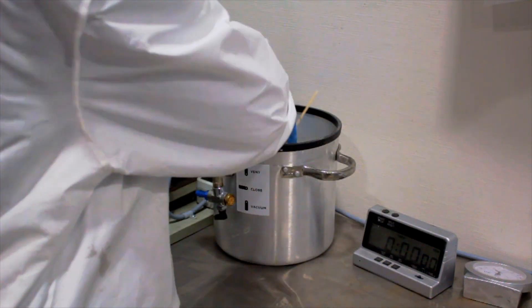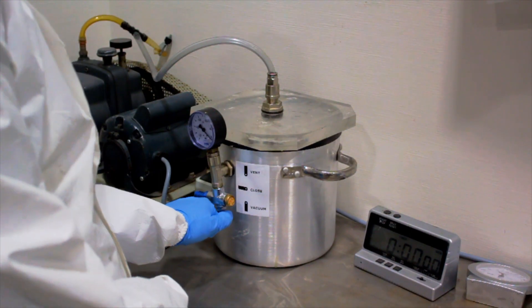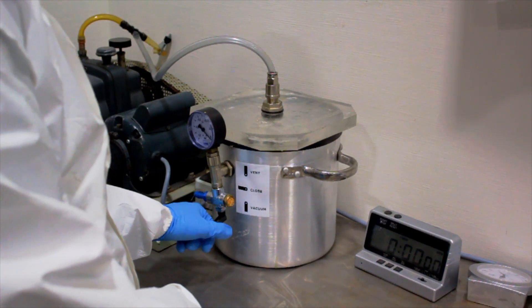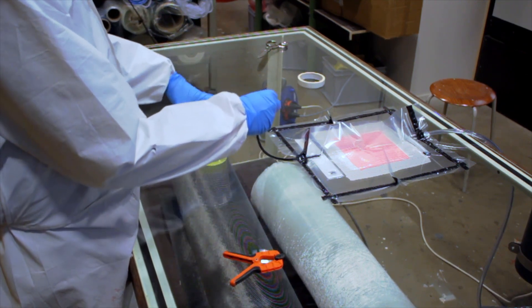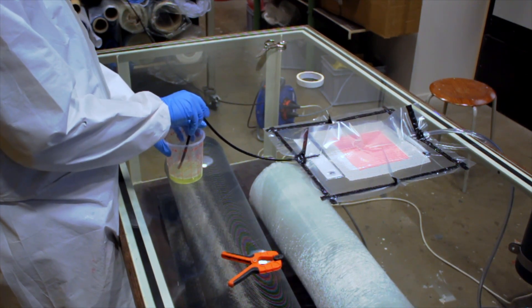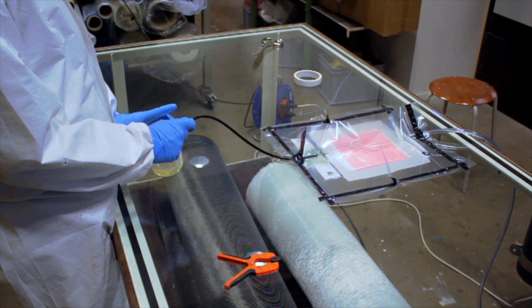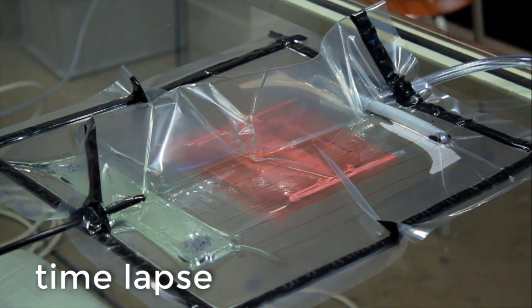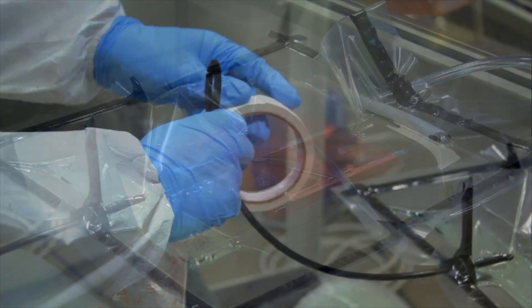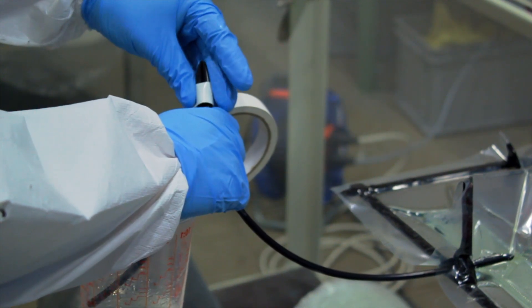If required for your type of resin, degas to remove air bubbles. Make sure the infusion tube is fully blocked until the opening is fully submerged in the resin. Now start the injection. When the laminate is fully injected, close the infusion tube.